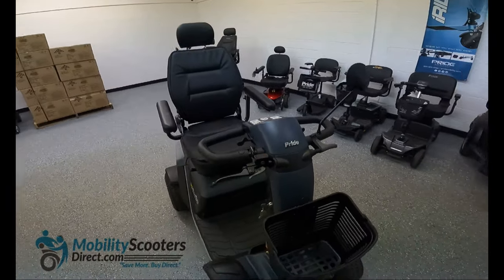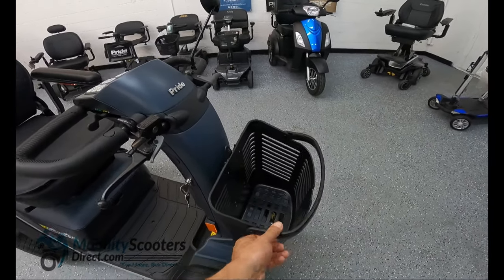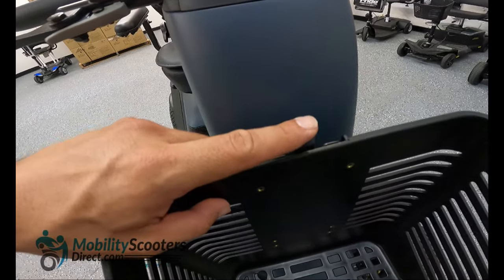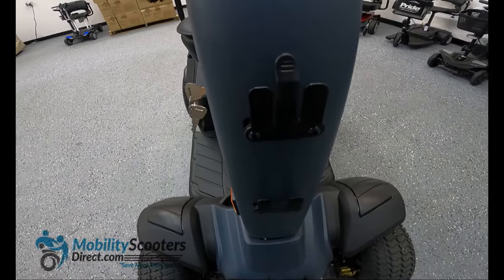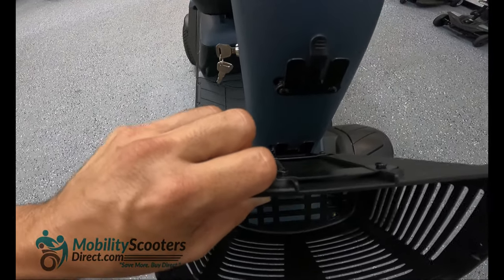Something else that's great about the Wrangler is that it comes with a free basket. It's very easy to remove if you need to store the Wrangler in a vehicle — simply push the tab and lift up. To install it again, you simply line up the two sliding rails with the hooks and let it slide down into place until the tab clicks.